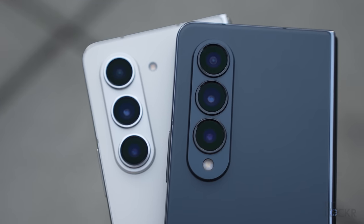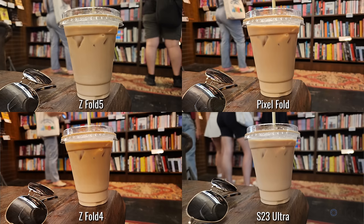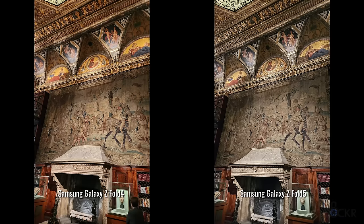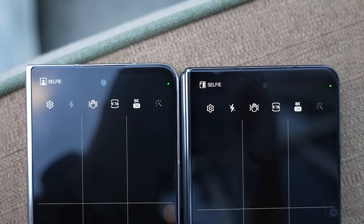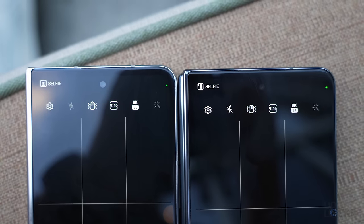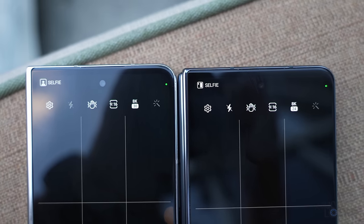Somewhat disappointingly for most people, the camera hardware here is identical. The software and processing has changed, and as we've shown many times, the hardware only tells part of the story for photos — processing can make a huge difference. In this case, images from the Z Fold 5 look a bit more contrasty and overall look a little bit better, and that even goes for the selfie camera as well. Let me know what you think in the comments below. You can also now do 8K at 30 FPS instead of 8K at 24 FPS — so if you want to lose 20% of your storage faster, now you can.